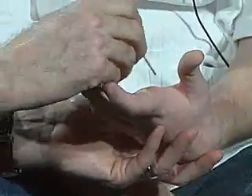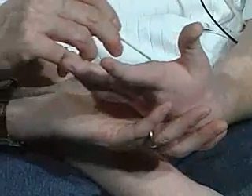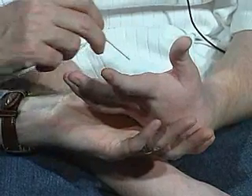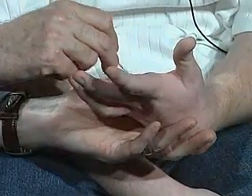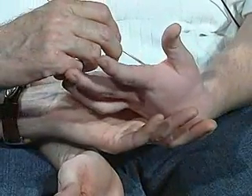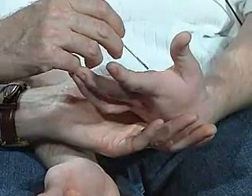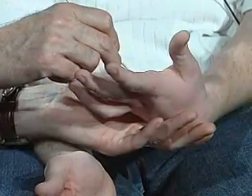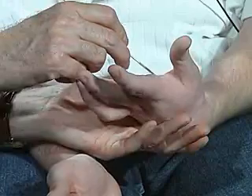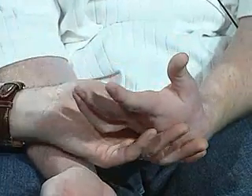I'm going to draw a number in your hand. You keep your eyes closed. You tell me what number I'm drawing. Five. Good. I'm going to draw another number. Five. I'm going to draw another number. Nine. Very good. And I'm going to draw one more number. Ten. And one more. Five. Very good.